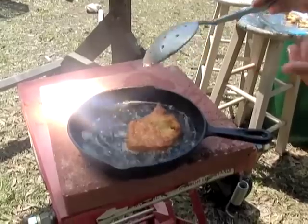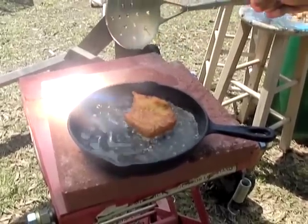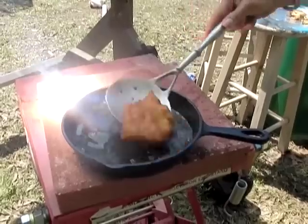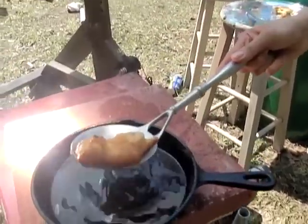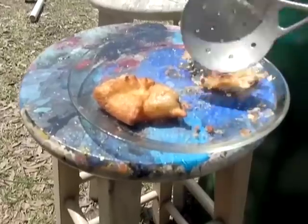I'm already flipping — you can see that one side is beautiful. I think just like that, that's it. Fried dough in about 30 seconds.